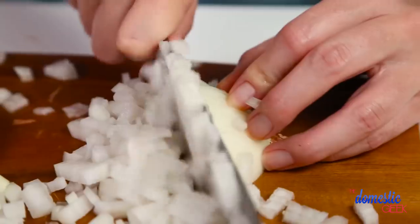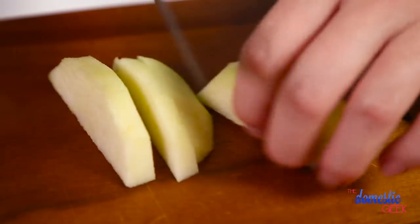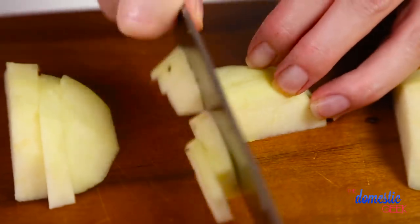Now that we've removed our sage leaves, to our oil we are going to add a diced yellow onion and a diced Granny Smith apple. I love using apple in butternut squash soup because it adds a nice sweetness that you can't get without it.